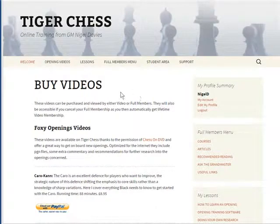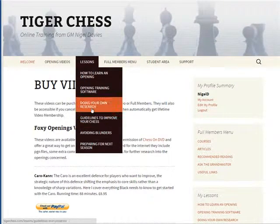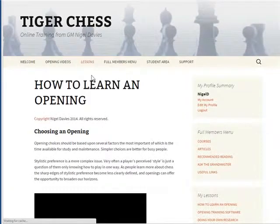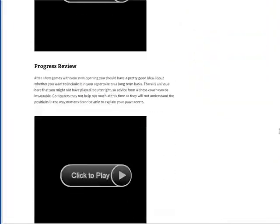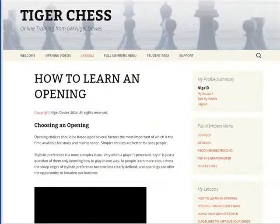Let's have a look at the lessons now. If you're a full member you get all of these; if you're a video member you'll only get the top three. The process of learning an opening is greatly misunderstood. You do not go out and get the most complicated book you can find. You need to just get on board — get up and running as quickly and efficiently as possible. It doesn't matter if you're not playing the very best lines. You need to go out, try it, and develop a feel for it. This lesson explains that process.